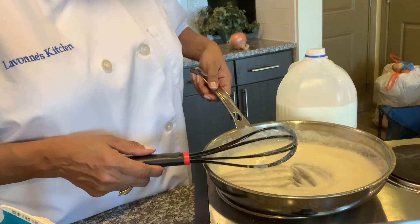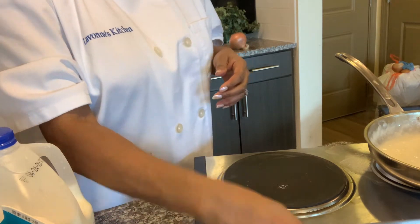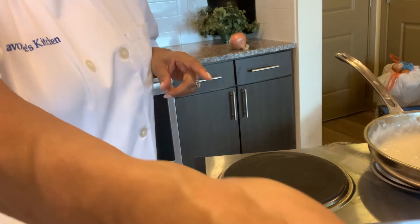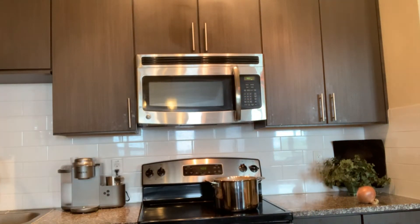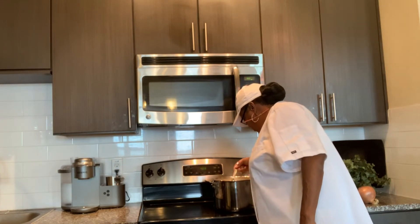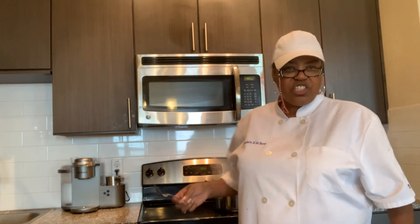Our roux is done. I'm going to sit this to the side for now and wait for our potatoes to be done. You know how you check to see if potatoes are done? You stick a fork in them. I doubt if they're done yet but we're going to check. They're still a little on the dense side, so we're going to wait and let them soften up a little bit more.